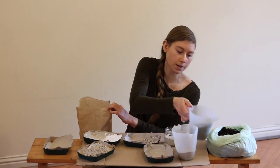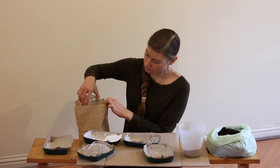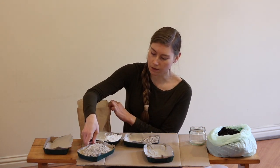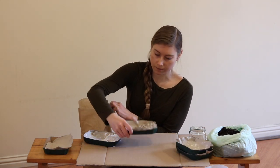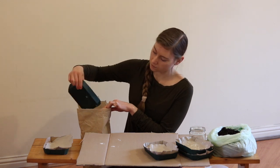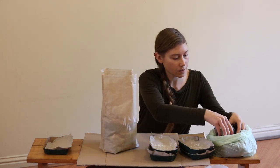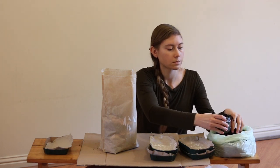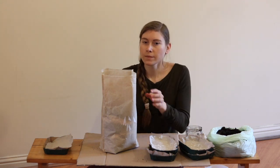Then I'll add another round of rock dust, potash, cricket frass, and gypsum, continuing to alternate the amendments as I go. I'll go ahead and put this last bit of potash in and add a little more compost. And that's everything in the bag.